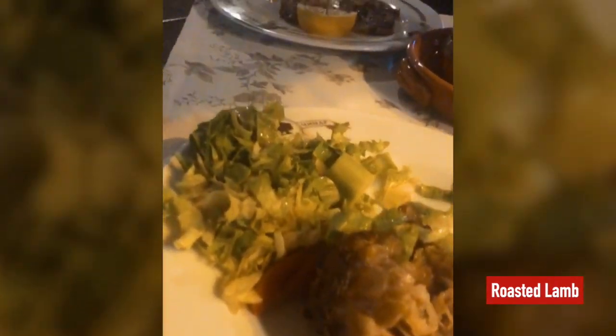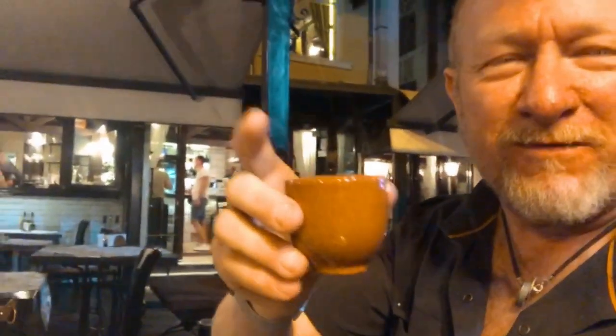And then we have roasted lamb — you can see we've already done damage to this. Yeah, we still have a little bit more rakia — we're holding out on that. So this is the story here. Cheers from Varna, Bulgaria, with Nina. Cheers!